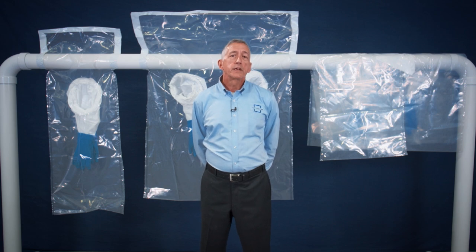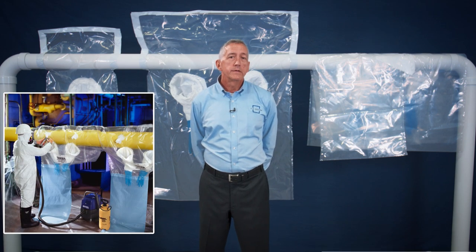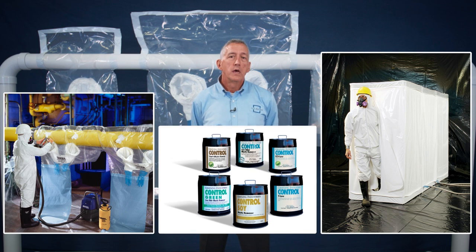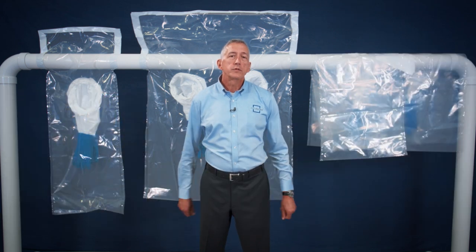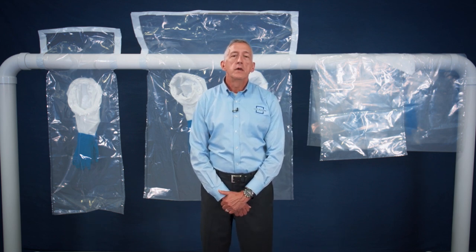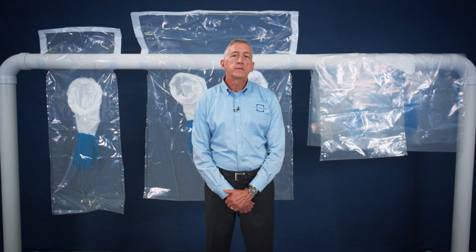Our asbestos abatement product line includes glove bags, decontamination enclosures, and mastic removers. Avail glove bags are flexible, disposable enclosures designed for the safe and efficient removal of asbestos insulation from pipes, ducts, beams, and vessels.